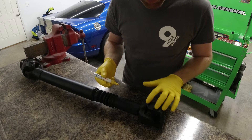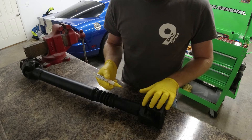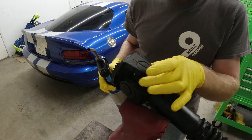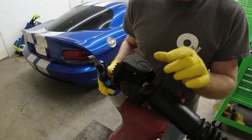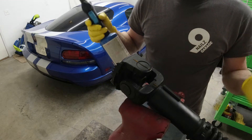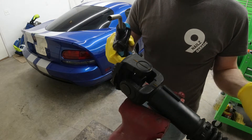First things first, we're going to mark the driveshaft so we assemble it exactly the same way we took it apart. This particular driveshaft doesn't have clips that hold the U-joint in place. It actually has a plastic-like material injected inside here and that's what holds the U-joint in place. So all you need to remove it is a propane torch.